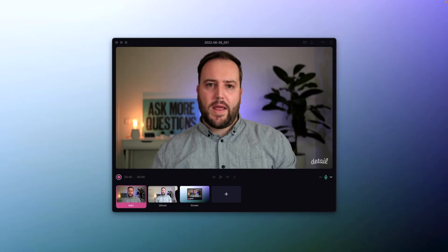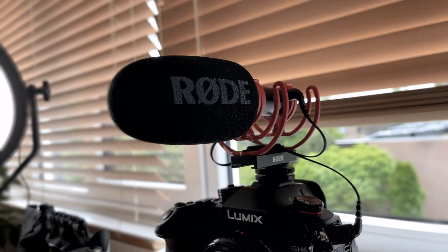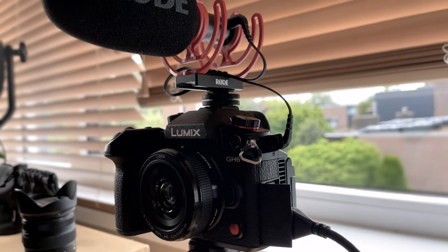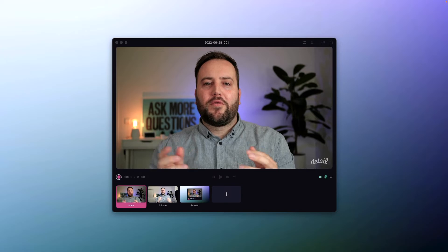One of the things that you can do is to connect a microphone to your camera directly. I have a microphone here and it is connected directly into my camera. So the audio and the video signal come from one source directly over HDMI and are in sync when they enter your computer.